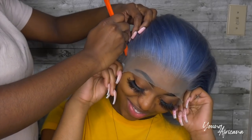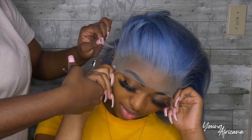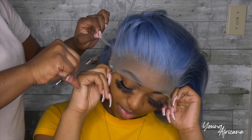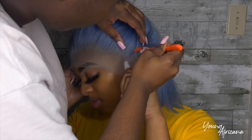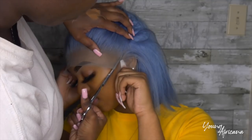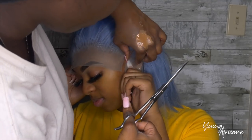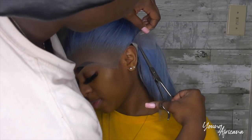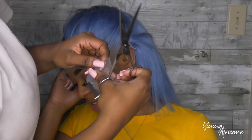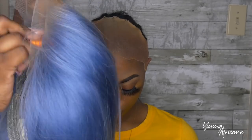I already have the ball cap on her head. I'm going to go ahead and put on the wig and cut out those ear tabs. I did forget to tell you that I did pluck the hairline just a little bit. The wig did come pre-plucked, but I wanted to pluck it just a little bit more so it can look more natural. I'm going to go into my foundation shade and tint the lace with it.